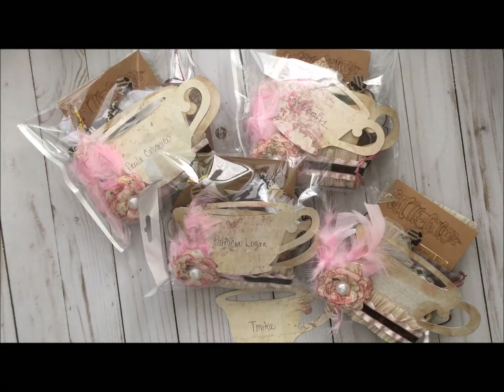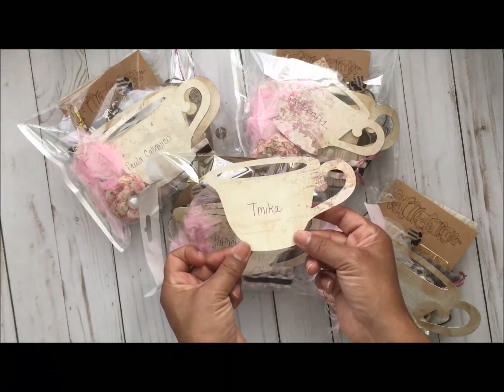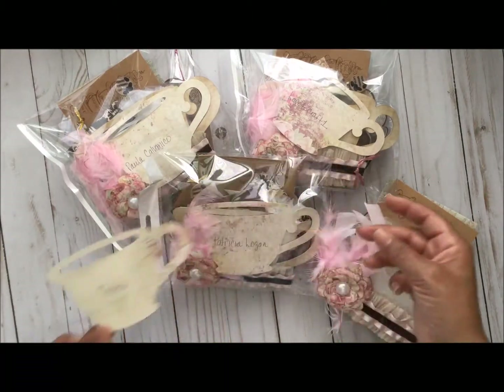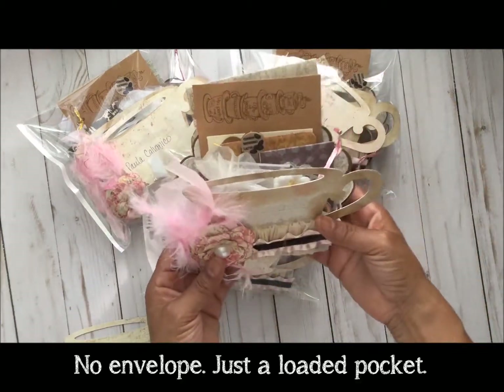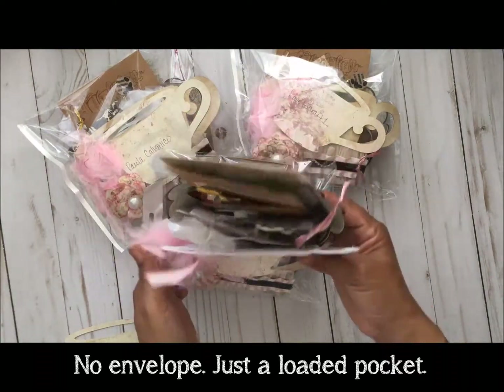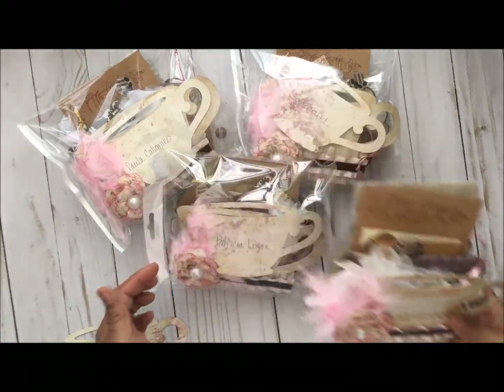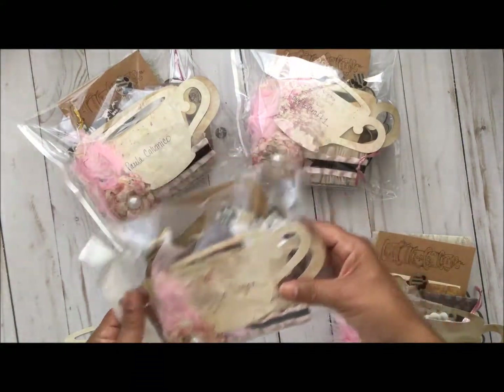Hello everyone! I just wanted to share this loaded coffee pocket that I made for swap with Tamika. What you're looking at is my loaded pocket envelope, and this was a lot of fun to me because I love coffee. Let me just put the other packages to the side and we're going to go over this.